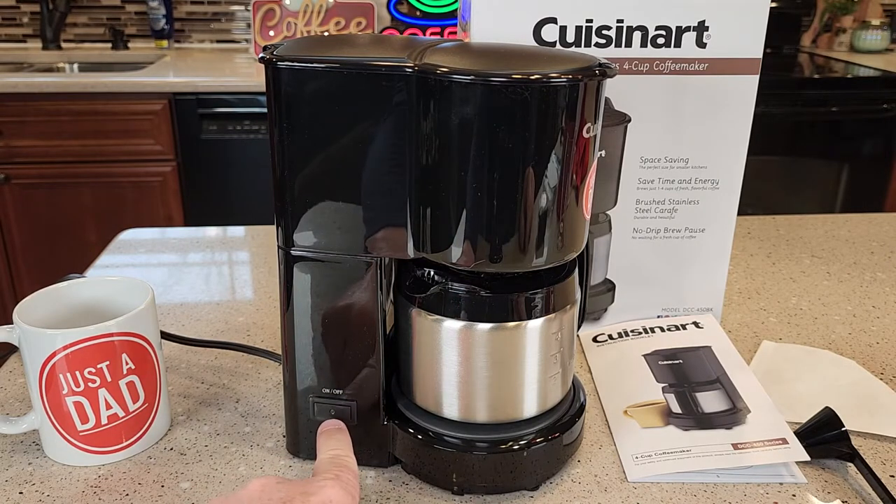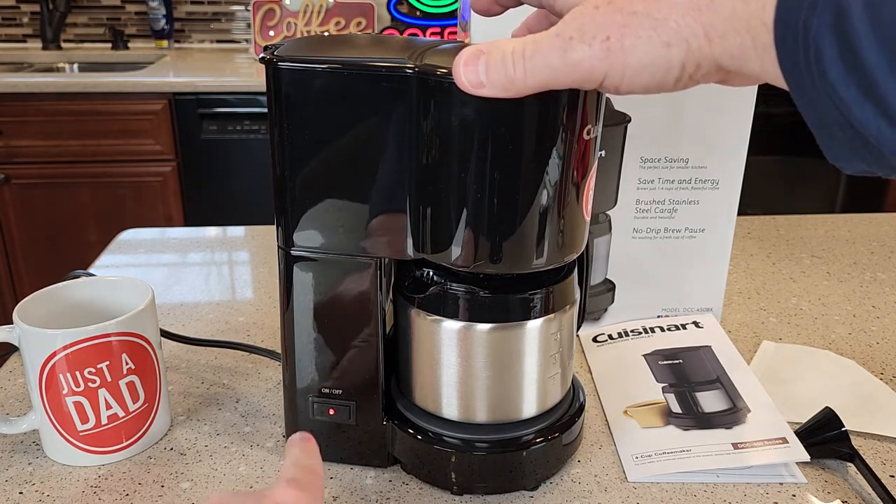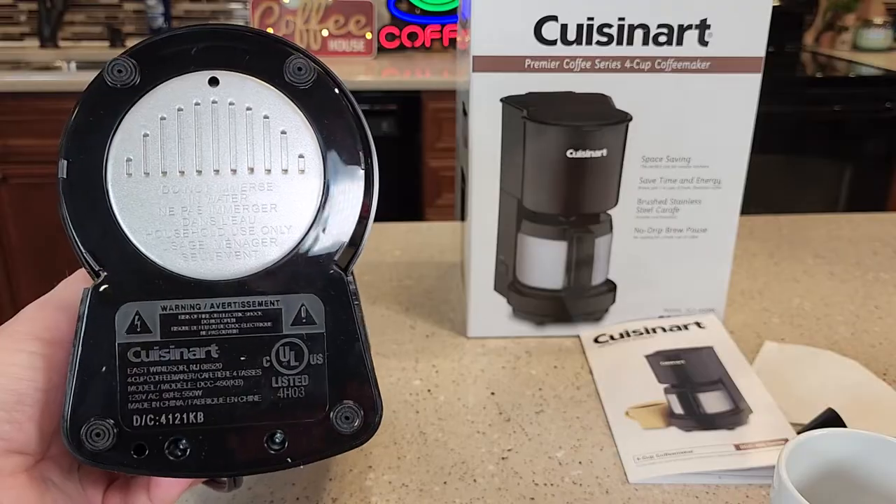If we look on the side of the coffee maker, it's got a simple on/off button with an LED light. When you want to start the brew, you press the button, it's going to start the brew and then it'll automatically shut off after 30 minutes. But you can stop the brew anytime by pressing the button again.